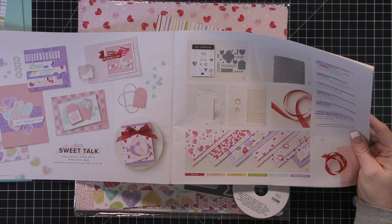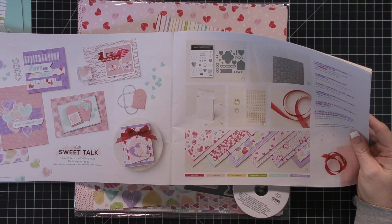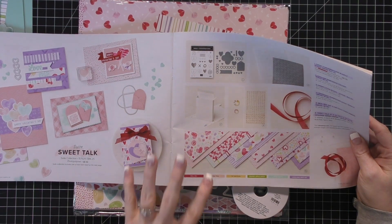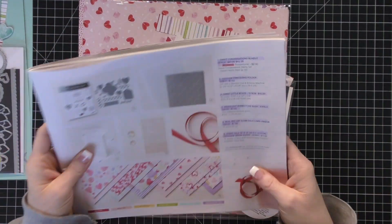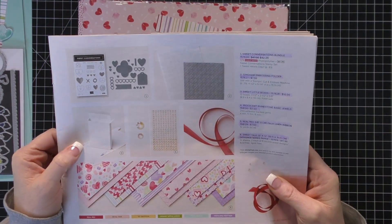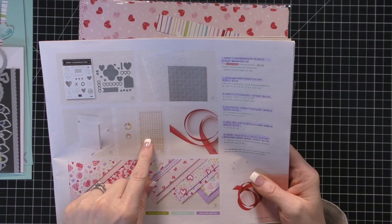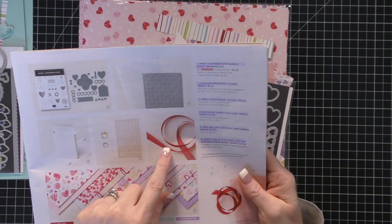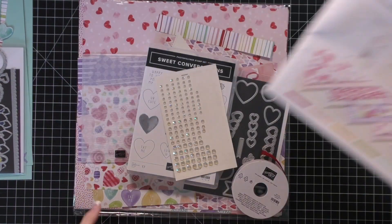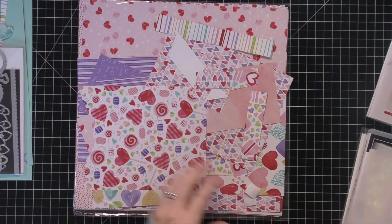I've teamed up with my good friend Pip from the UK and we are going to share so many projects with you using these items. We have the stamp set, the embossing folder, these really cute boxes - you're going to see a couple projects from that - the iridescent rhinestones, the beautiful red ribbon, and then the paper. So let me show you guys the products up close here.